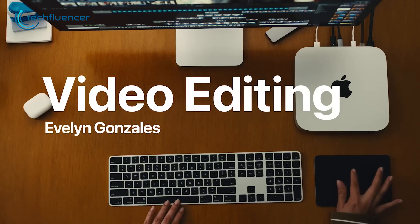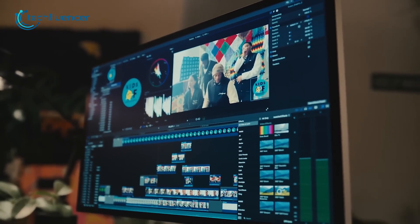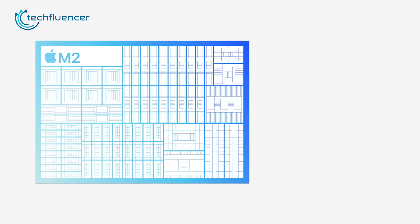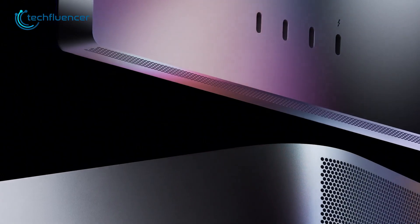So if you love editing videos on Final Cut Pro, then you'll be happy to know that it's now twice as fast as it was before. And according to them, their next-generation Neural Engine is 40% faster than the M1.